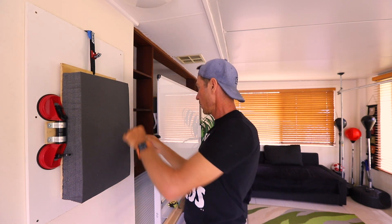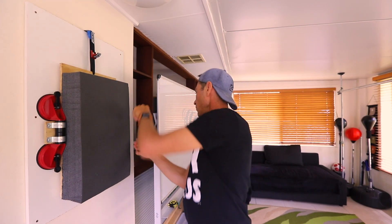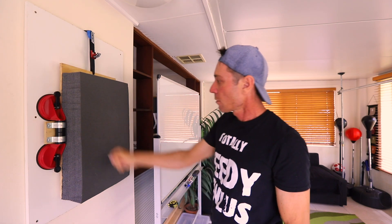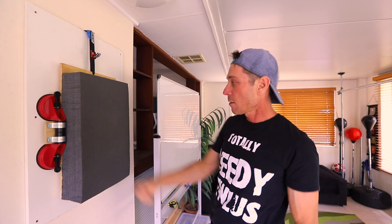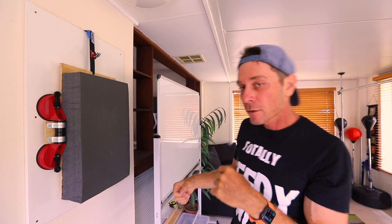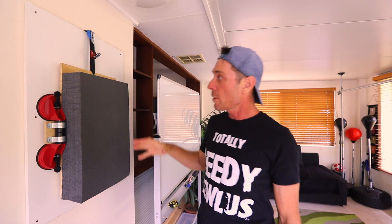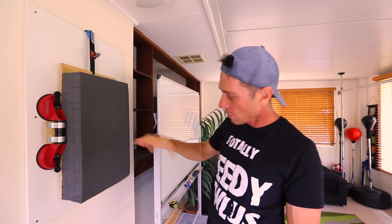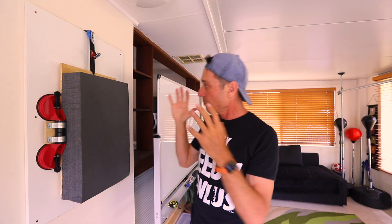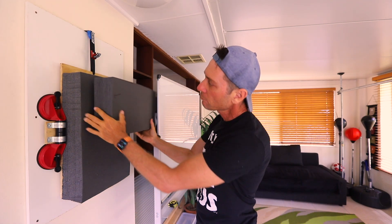The foam is glued on — let's put it up and see how it fares. Line it up, lock these in. Wow, that feels pretty good! You can hear the whole house shaking — it's pretty much absorbing that punch and I'm feeling no pain. That's brilliant.